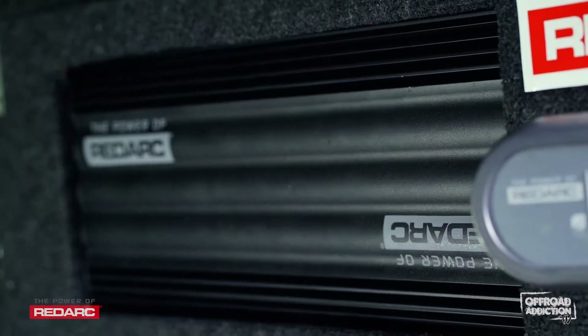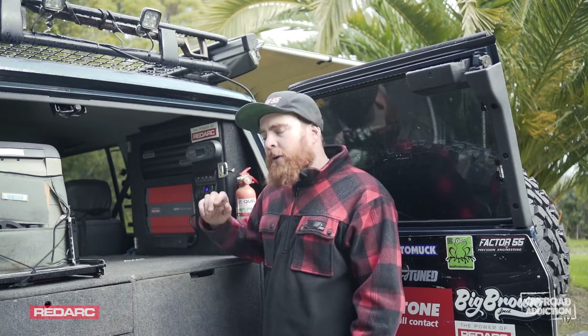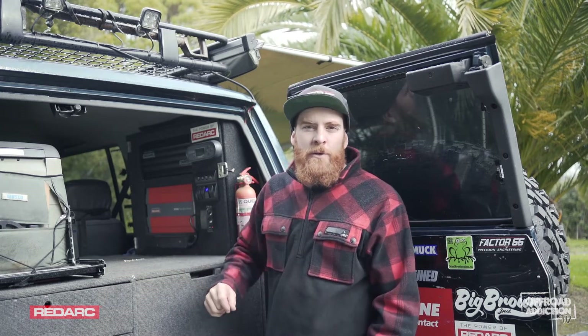The Manager 30 has a green power priority, meaning it can charge from multiple sources simultaneously. If there is 12 volt solar, it'll choose that as your most eco-friendly option, also preserving the life of that alternator in your vehicle.